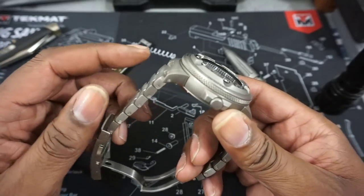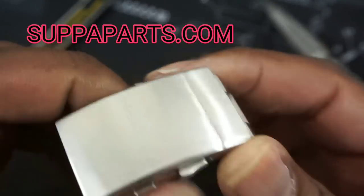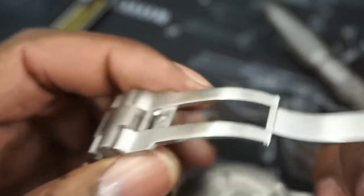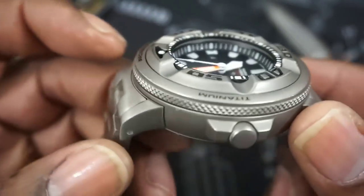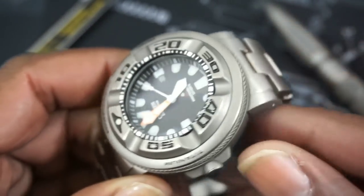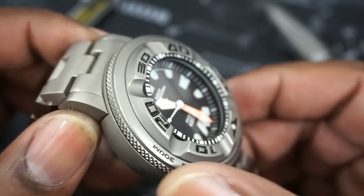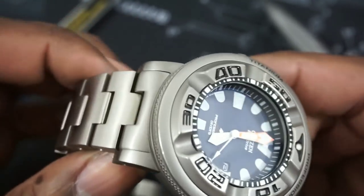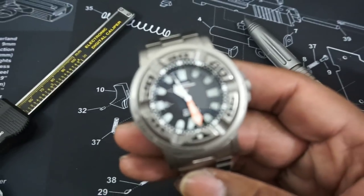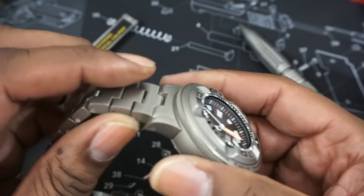I upgraded this model with a Supple Parts Zilla bracelet. I'll leave a link to their website — you can buy these Zilla bracelets and they come with the end links, a solid end link, all screw end links, and everything you need to put it on either a steel Ecozilla or a titanium Ecozilla. But to be honest, if you don't have the titanium Ecozilla it's really not worth it — but if you do, it puts it over the top.